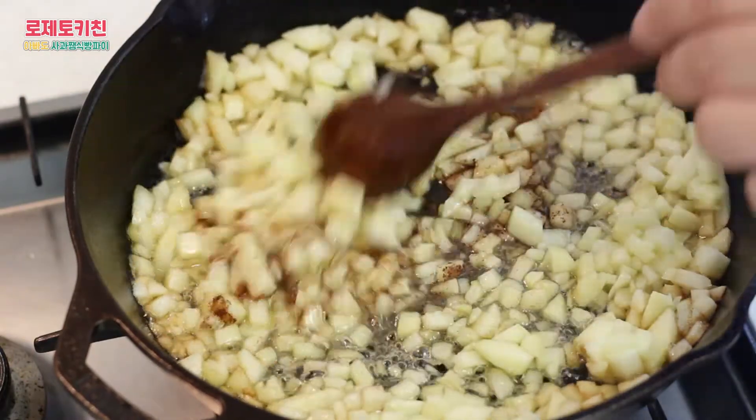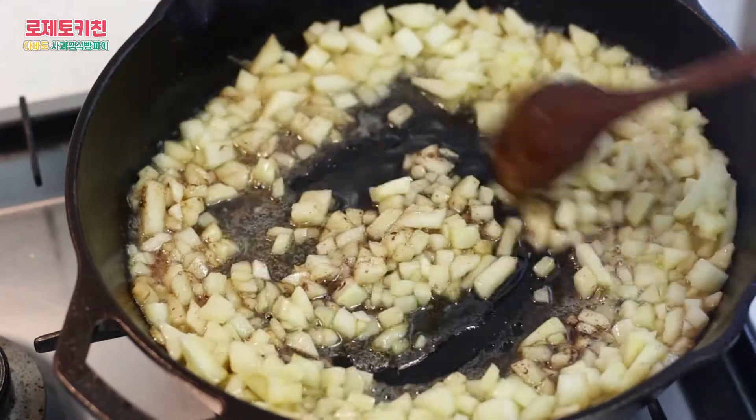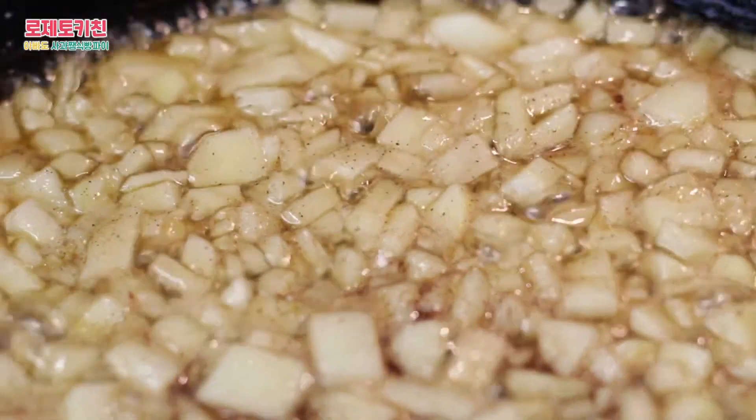I use the pan to make the pan. The pan is now ready to turn. It is easy to cook. The pan is ready to cook.